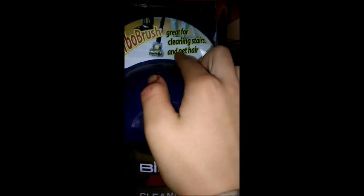There's a sticker right here that says 'turbo brush — great for cleaning stairs and pet hair,' and this is what it's referring to. The thing doesn't even work though — it's seized. See, I can't even move it. It's the turbo brush right there on the side.